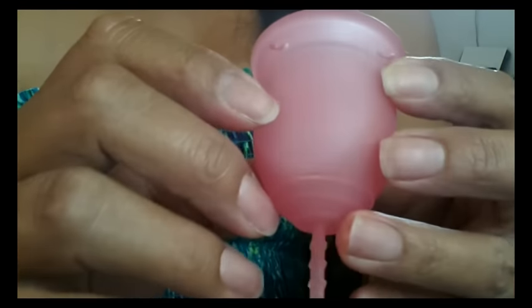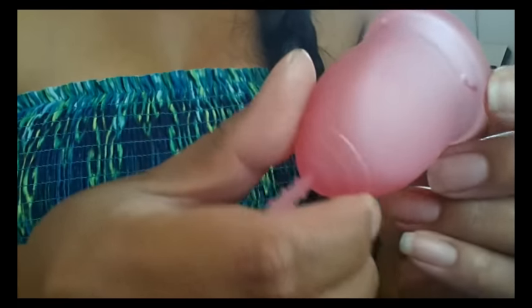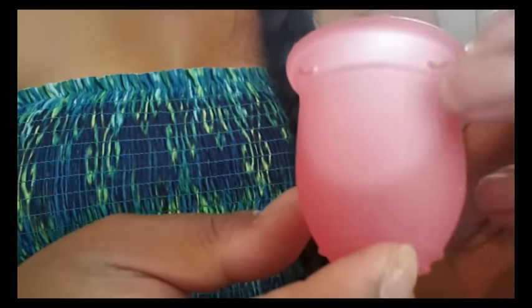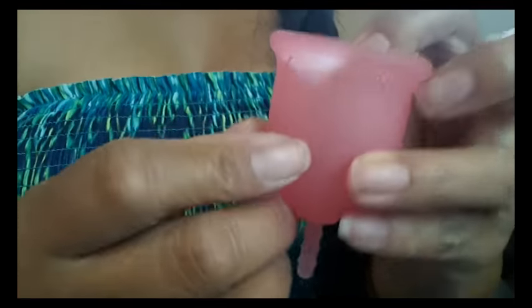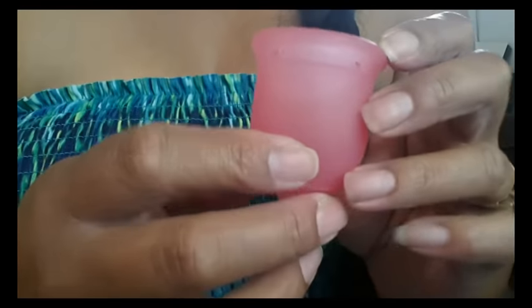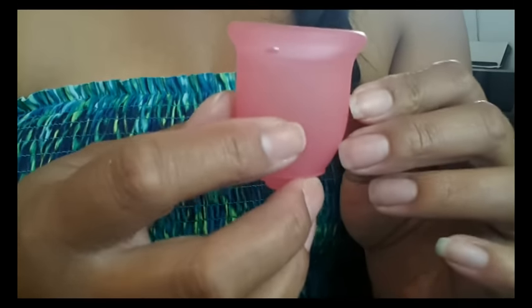They do have a seam — let me turn it here. You can barely see it but they finished it off so nicely that you can't feel it one bit on either side. I think that the newer companies are really listening to their users and reviewers to find out what little kinds of things they could change about their cup to make them more desirable.